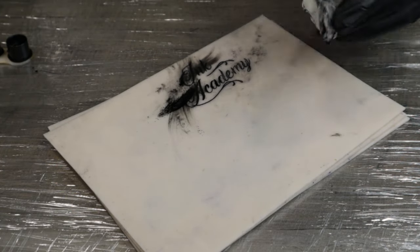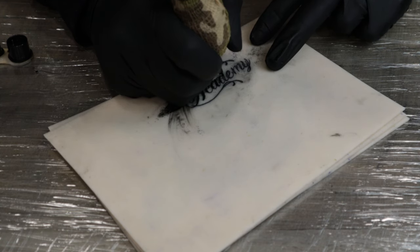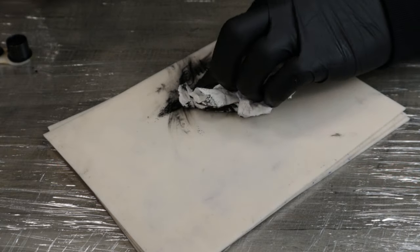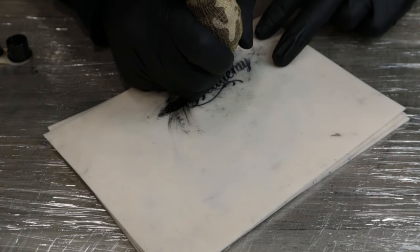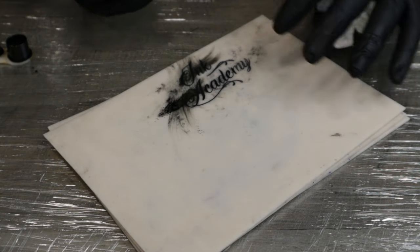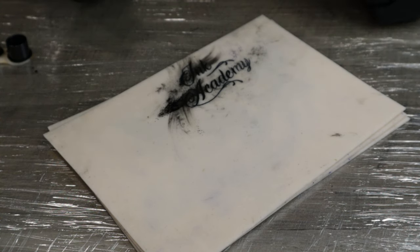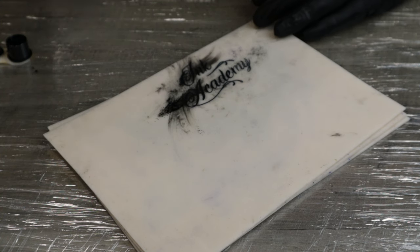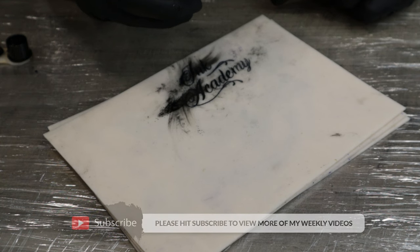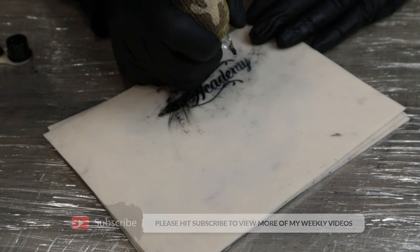Obviously the more that you practice the more you'll get a feel for getting that perfect line. Now depending on the size of the script you might want to use different needles. This is a medium size and anything smaller I would probably use a three liner, but anything above you might want to use a seven or nine liner. The 14 round shader is one of the biggest round shaders you can use, so anything smaller in the script I'd probably just use the liner to colour it in.